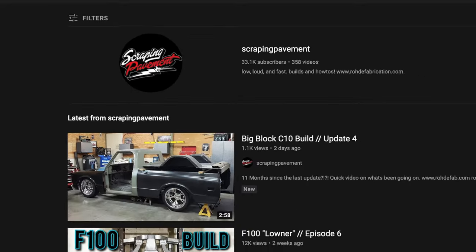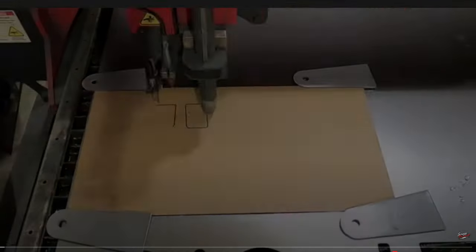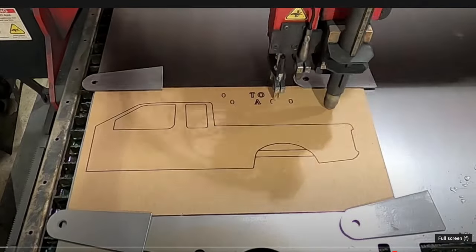The next GarageFab project, yet to be announced, won't require a notch at all, so that leaves a huge hole in this channel and it drives me crazy. I'm hoping I can find someone that needs a frame notch after my wife's truck is done, just so I can make that video. Until then, please go check out a fellow YouTuber — Jake with Roadie Fab has an incredible channel that keeps getting better, and best of all he's got a brilliant video on measuring for a C-notch. I'll leave a link in the description and the comments below.